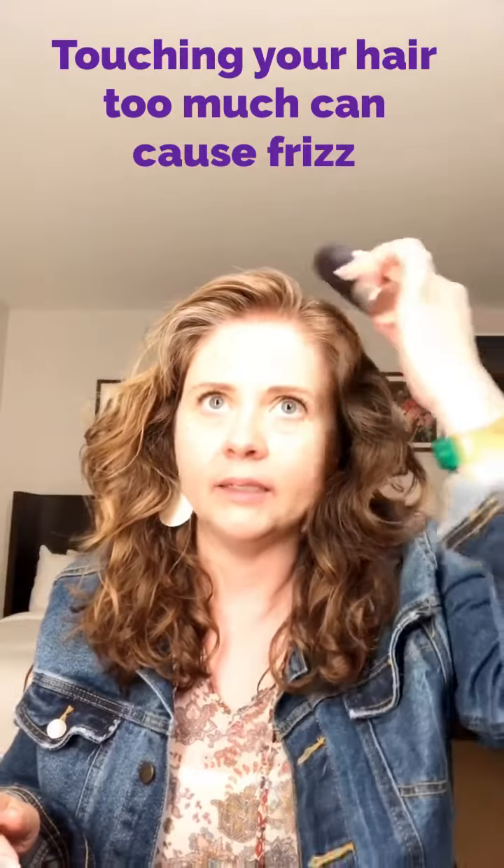Here's another thing: if you have flyaways, when you use your hairspray, instead of using your hands because your hands can come — use your can and just pat down your flyaways like that.